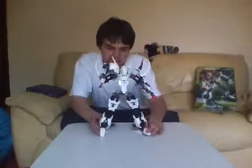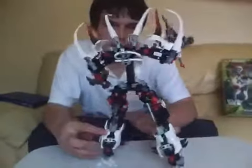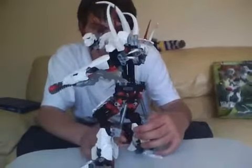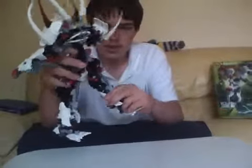So here's the biggest Hero Factory figure ever — Witch Doctor. Now he's mostly white. The design of him is quite unique when it comes to Hero Factory. He's got weird shaped legs which have got good articulation.